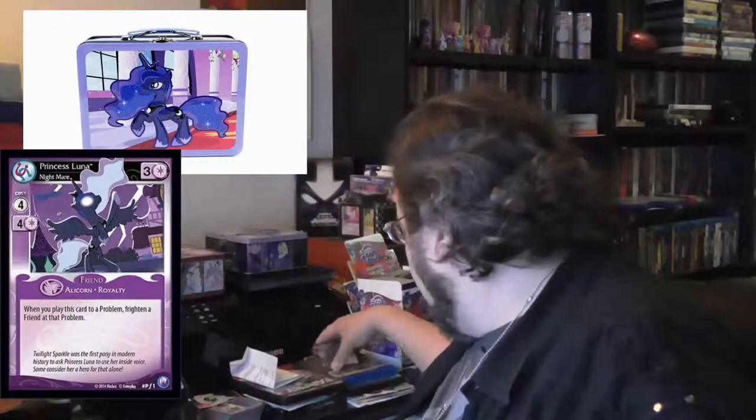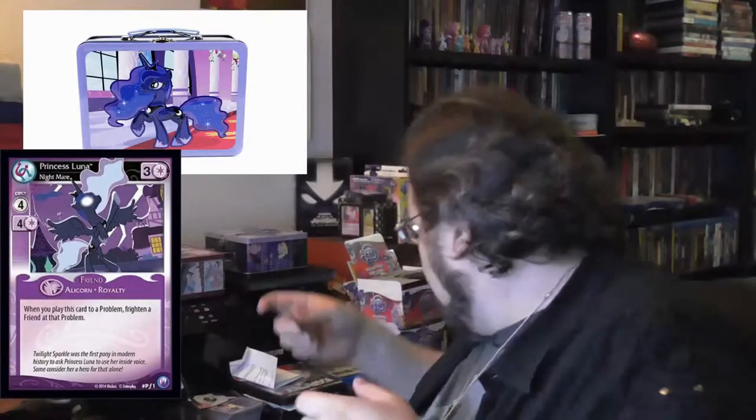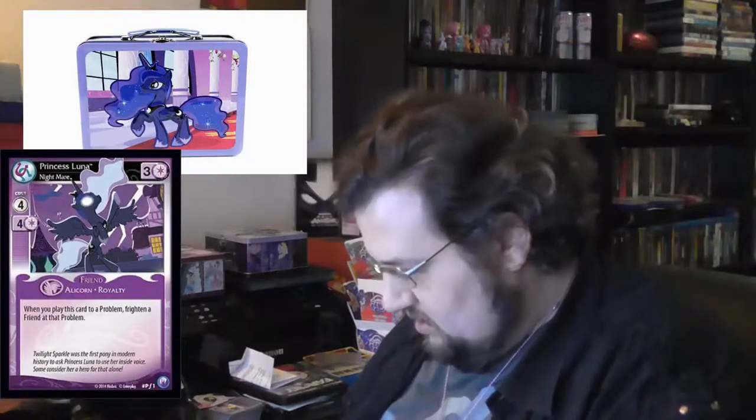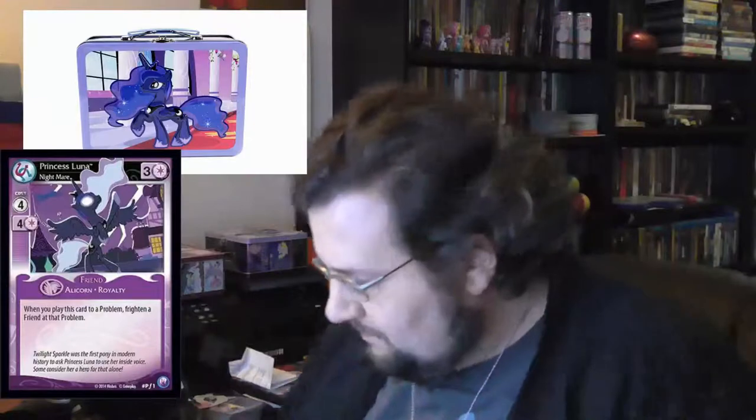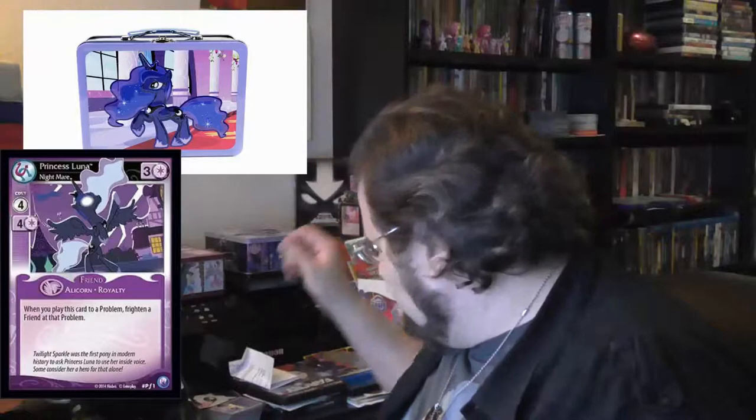We got the Luna promo. Let's put it in a sleeve. There are the Rarity and Luna promos. And then this promo card - yeah, we know that.